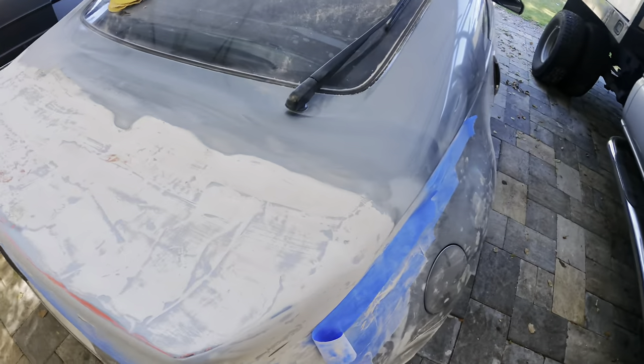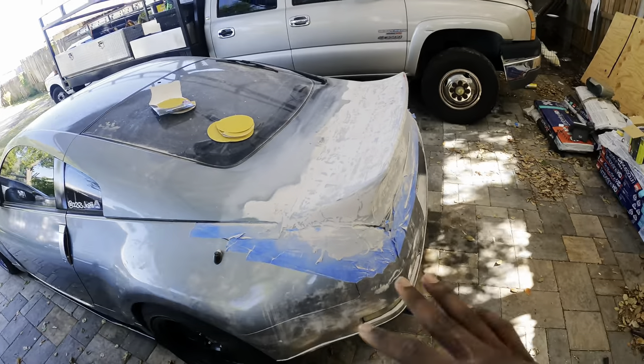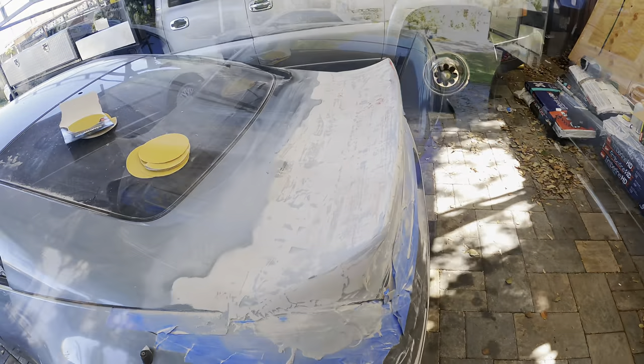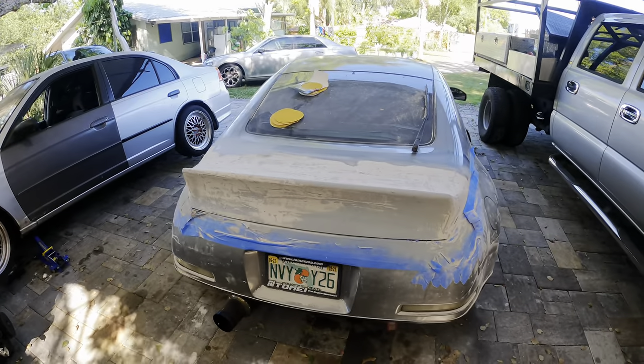Alright guys, we're back working on the Z. I just finished wiping it down with alcohol and I'm letting it dry for a little bit, then I'm going to hit it with some primer and see how it looks after that.